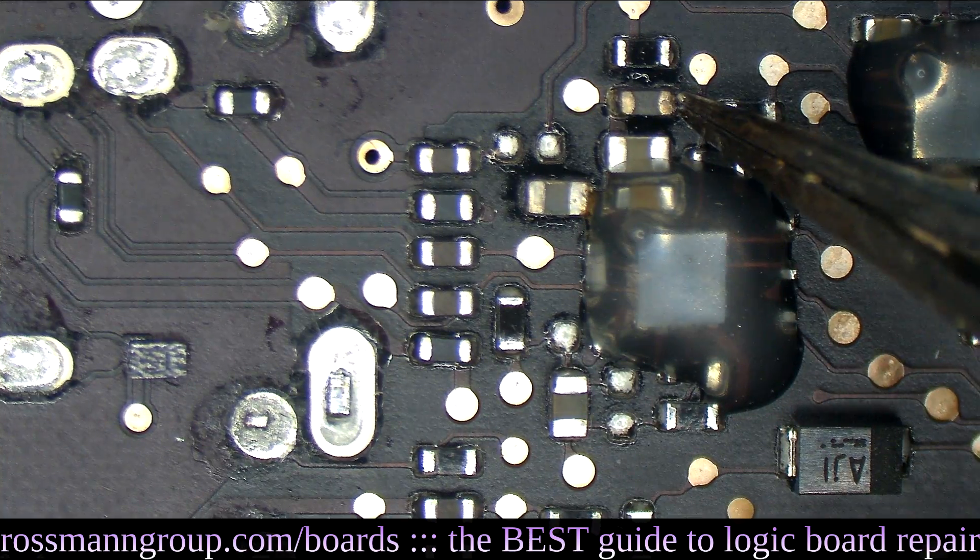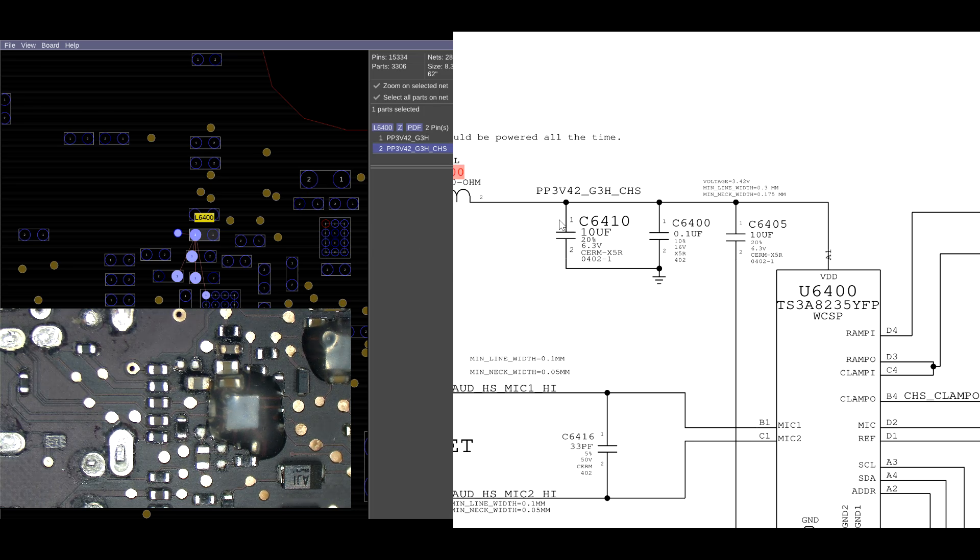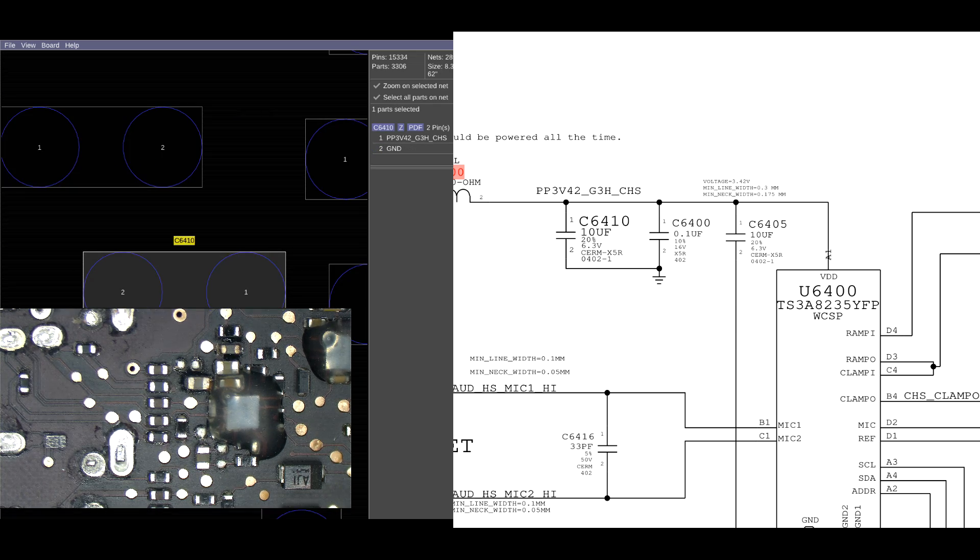Now we know where it is. You can see that whatever's on the other side of this is going to be nasty. If we go to the schematic in the board view, it's going to be one of these capacitors or the actual audio IC itself — specifically C6410, C6400, or C6405.